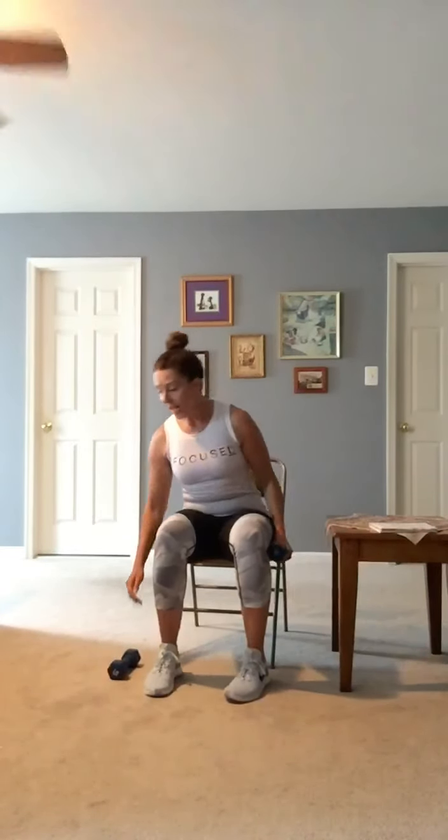Move on to the next exercise — grab your weights again. Seated action. Standing: tricep kickback. Roll and extend. One. We're going to repeat this set 2 times through. First time I'll be seated, second time I'll be standing. Four, five. Elbows are lifted.